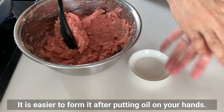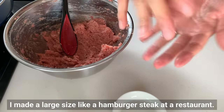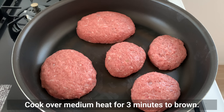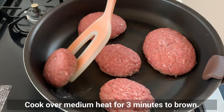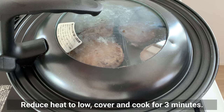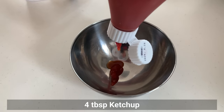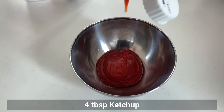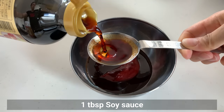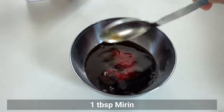It's easier to form the patties after putting oil on your hands. I made a large size like a hamburger steak at a restaurant. Cook over medium heat for 3 minutes to brown, then reduce heat to low, cover and cook for 3 more minutes. While waiting, make the sauce: combine ketchup, Worcestershire sauce, soy sauce, and mirin. Mix well.